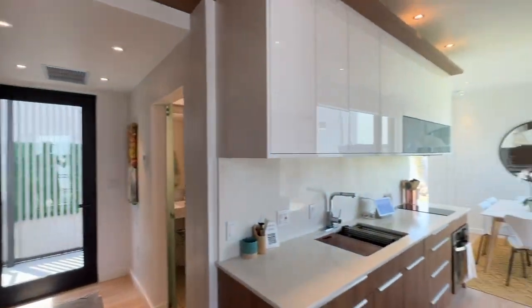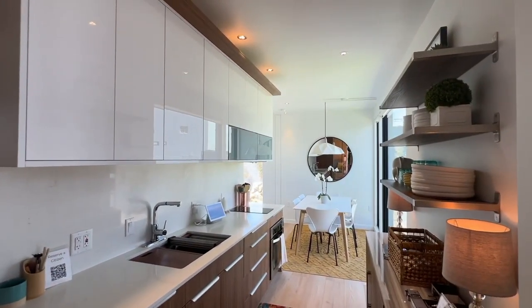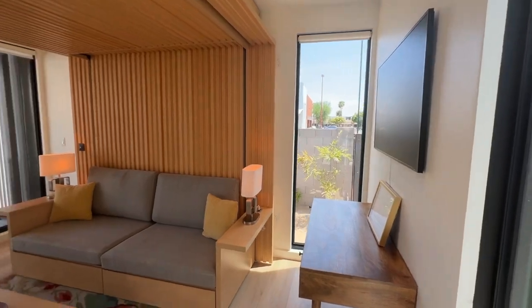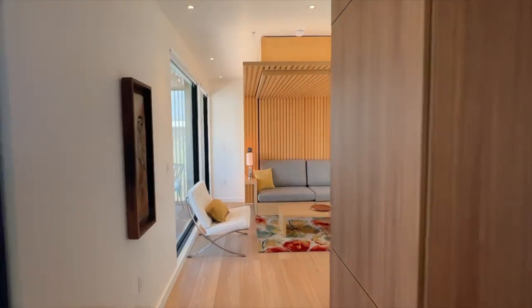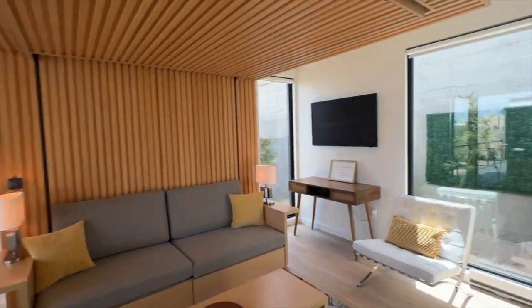Next we'll look at the 640 square-foot Citizen — roughly twice the size of the Denizen — with a $125,000 base price.